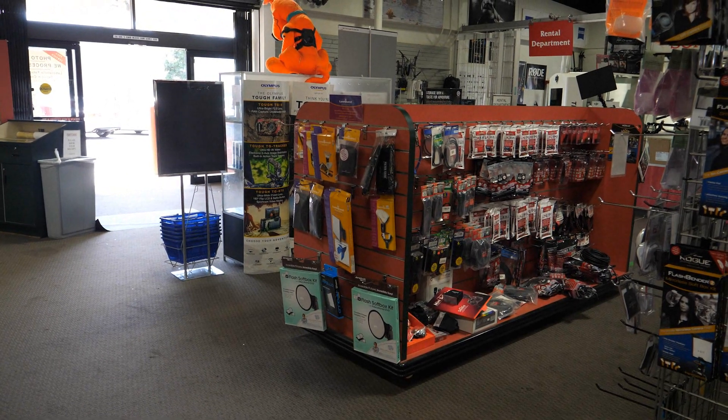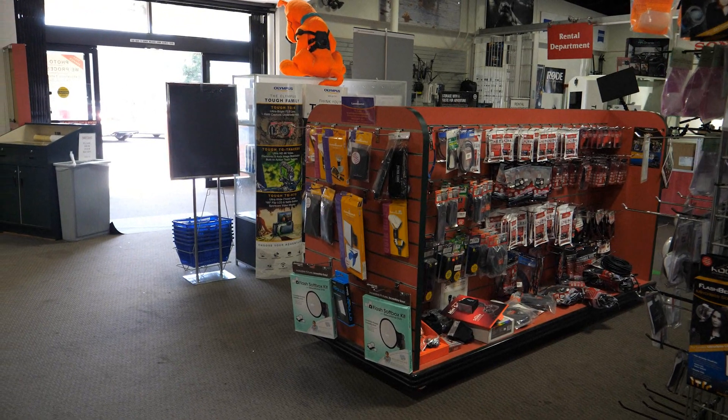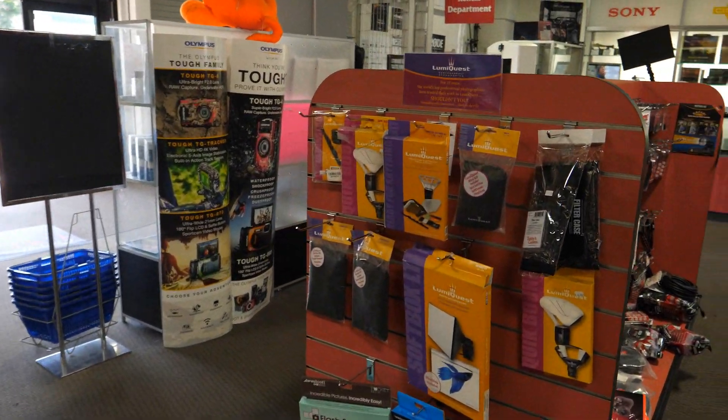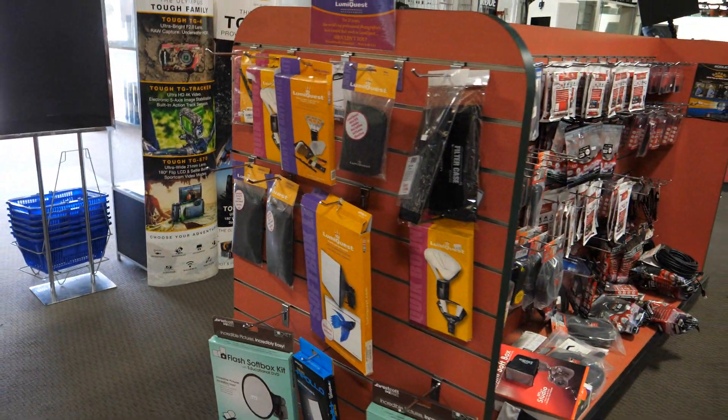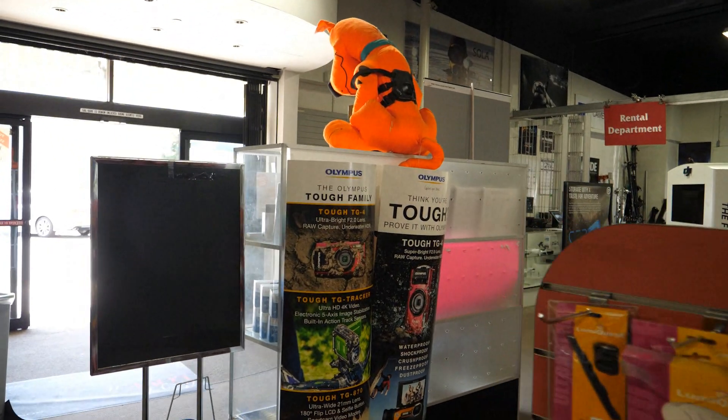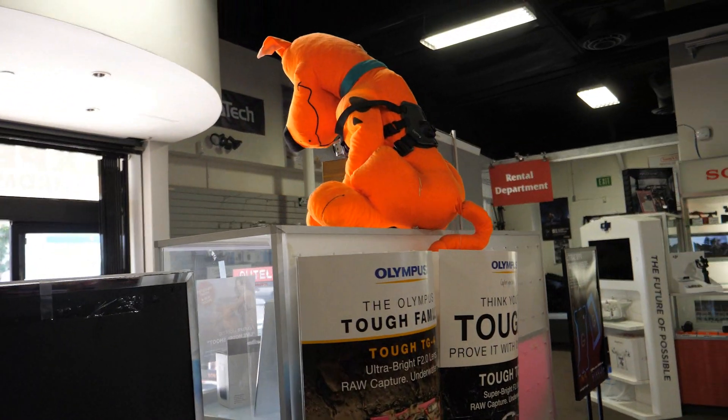These are both my cameras. I am testing the Panasonic studio while tracking. Now tracking this big orange guy right here, let's see how the camera focuses.